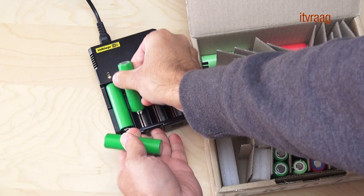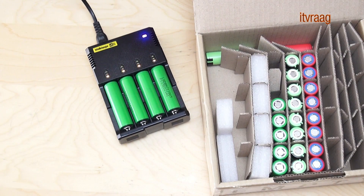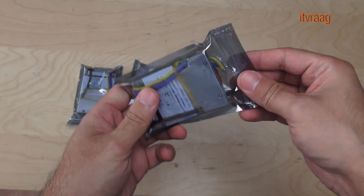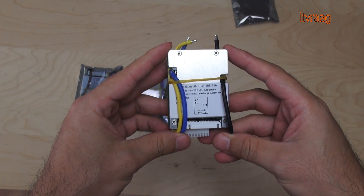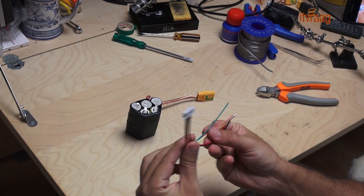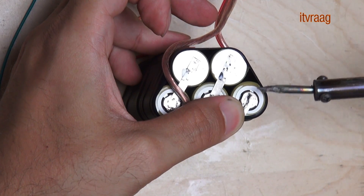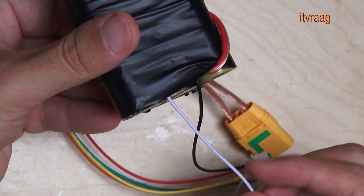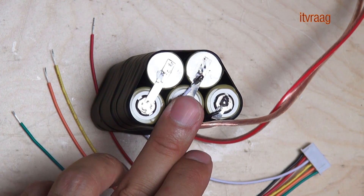I'm going to create a comparison video between three types of battery cells later. I'm going to use my top 10 cells on a battery pack for my electric longboard. For this I'll use a BMS — a battery management system. I'll create a separate video about this later, and also a video about making a 5s battery pack without BMS in order to charge it using a RC charger.